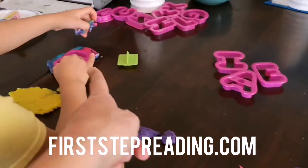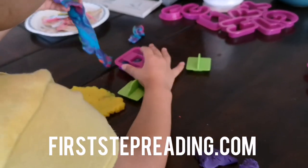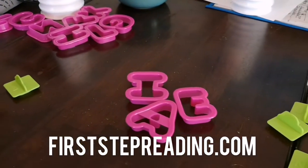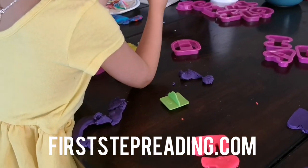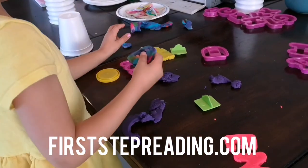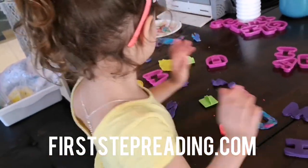And you can give them the different consonants that are going to work to make words. I put out the letters that would actually make a word. And you can use different vowels and different types of cookie cutters. And that's a fun way to practice word families or sight words with Play-Doh and cookie cutters. I hope you enjoyed that video. Have a great day. Haley, say bye. Bye.